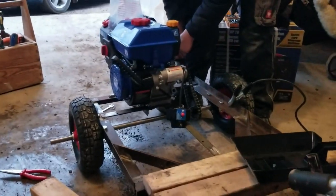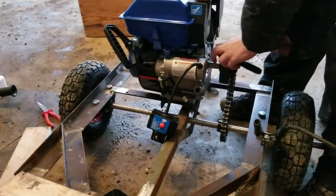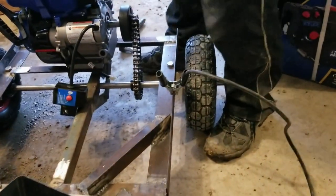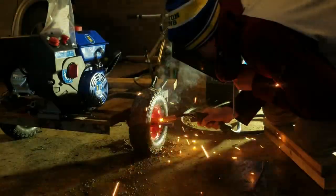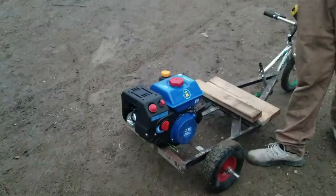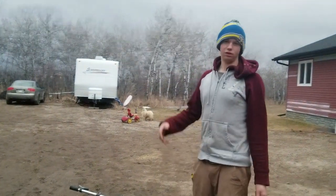We got the engine mounted. My brother John is going to work on the clutch and the sprocket, and then right after I'll weld the tires onto it. It's time to try and start this thing up and see if it all turns out.